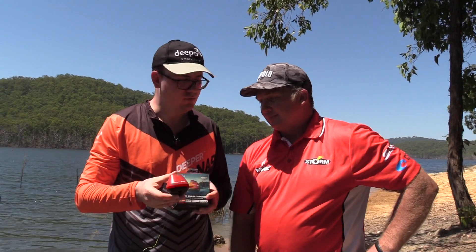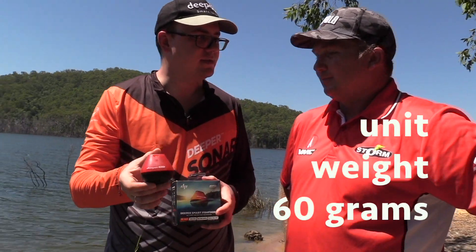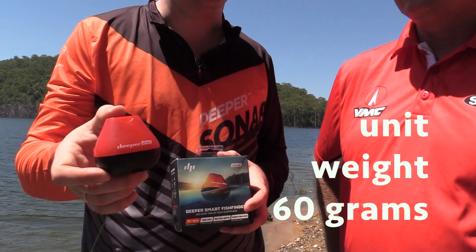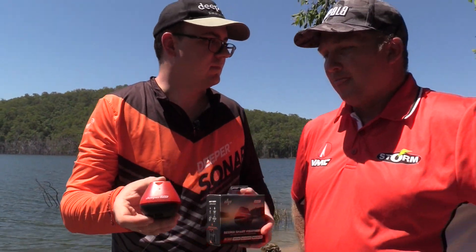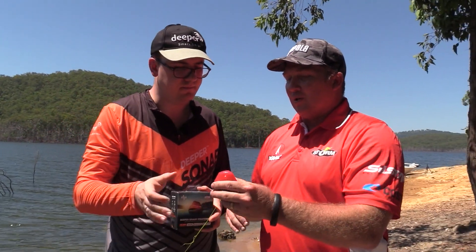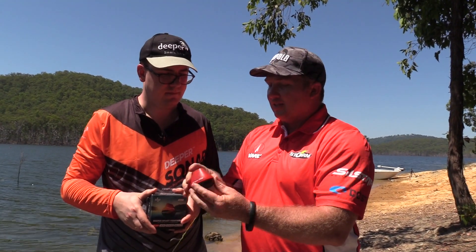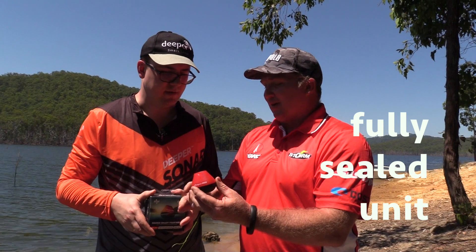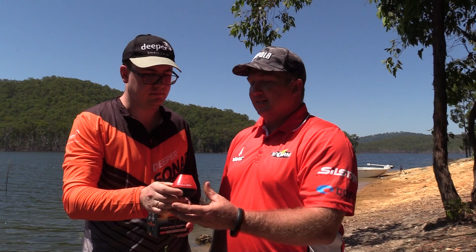Another thing to mention is that the new Deeper unit is small and also very light — it only weighs 60 grams, so you can cast it with a regular rod with a light brake; not too heavy. On the normal Deeper units you have to unscrew them to charge, but this is a fully sealed unit, so it's very easy and water doesn't come inside the Deeper.